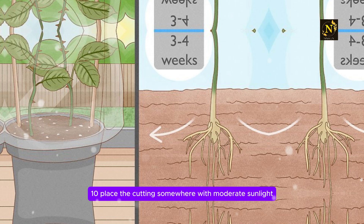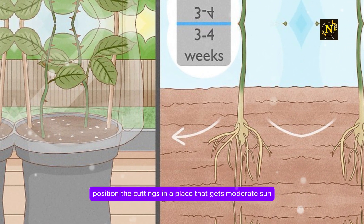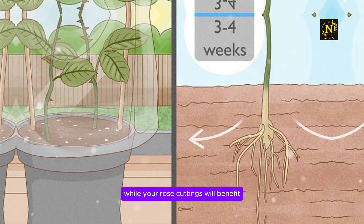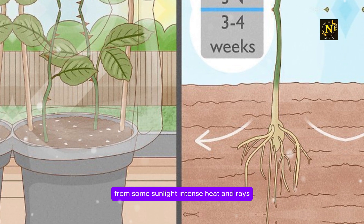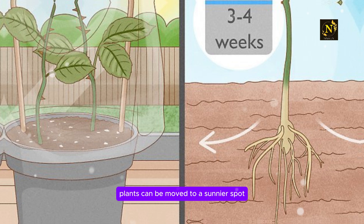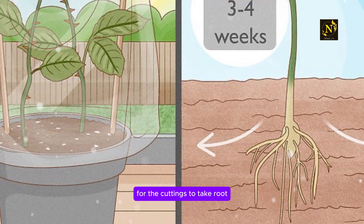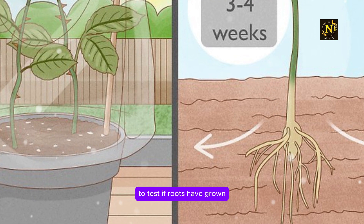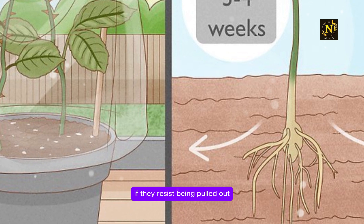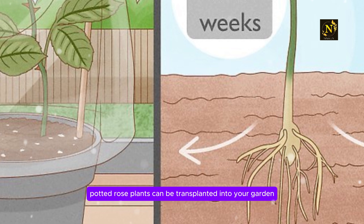Step 10: Place the cuttings somewhere with moderate sunlight. Position the cuttings in a place that gets moderate sun and shade. While your rose cuttings will benefit from some sunlight, intense heat and rays may damage them before they take root. Plants can be moved to a sunnier spot once they grow strong roots. It should take about 3 to 4 weeks for the cuttings to take root. To test if roots have grown, tug gently on the planted cuttings. If they resist being pulled out, roots have likely formed. Potted rose plants can be transplanted into your garden the following season, once they are mature enough to survive outdoor planting.